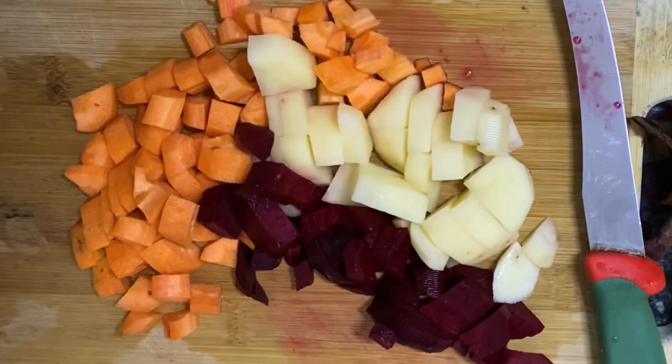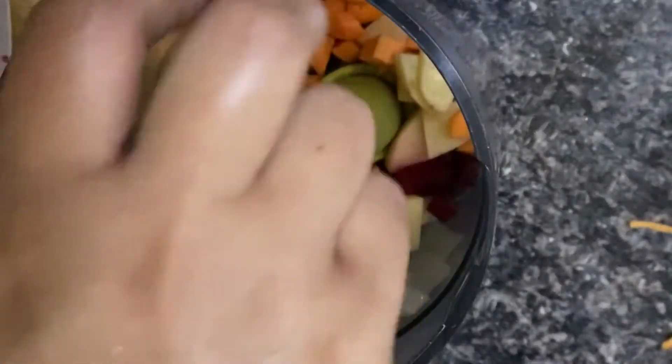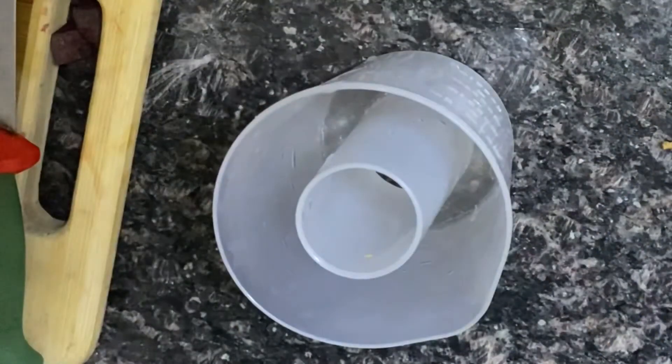So we have our vegetables chopped. Now I will steam them for 20 minutes. I will use a steamer and a blender — I will use the Philips. And if you don't have it, you can add 2 whistles in the pressure cooker.